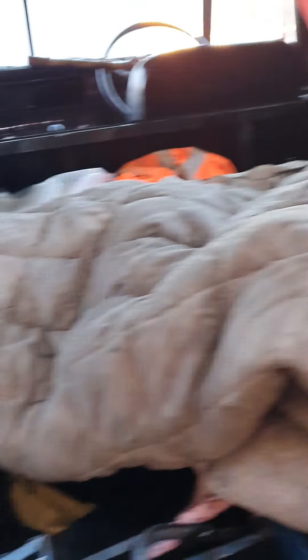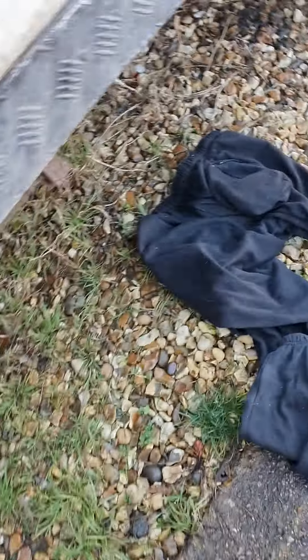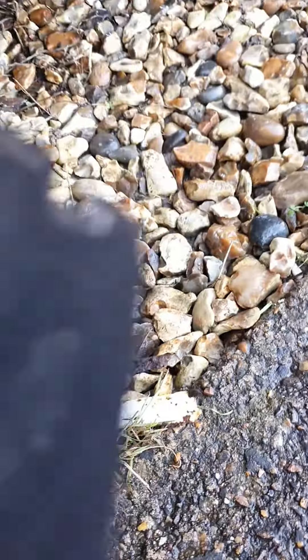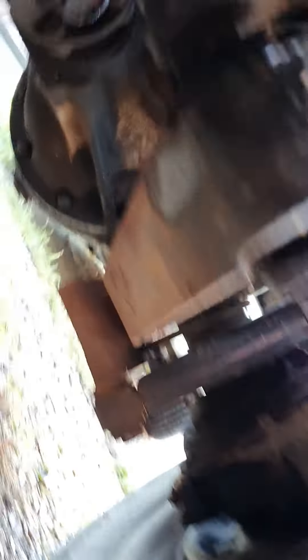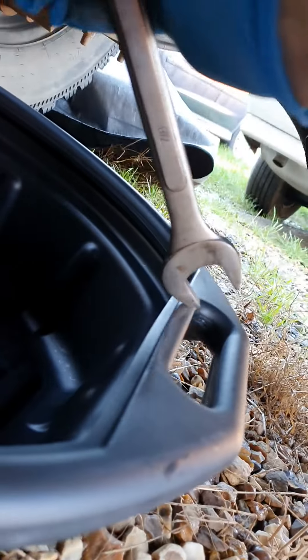I'm going to pull the sump plug out. It hasn't got a chain like a bath plug — you've got to undo it. I think it will be one of these two spanners, so let's go and have a look. Here's our sump plug, so let's see which of these two is going to fit.